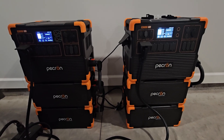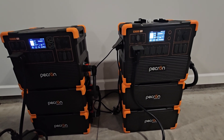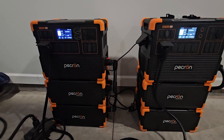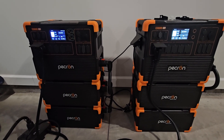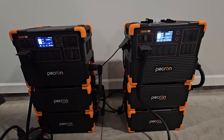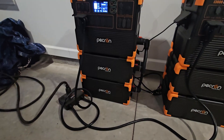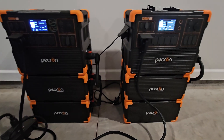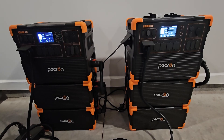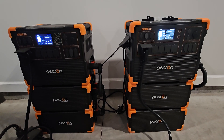The power station on the right says it's going to deplete its battery in about 15 hours, whereas the one on the left at the current load is going to deplete in about 23 hours. What happens then is the little double-voltage hub doesn't stay happy if one of these units shuts down. So having a balanced load is really paramount to running two of these units in parallel.